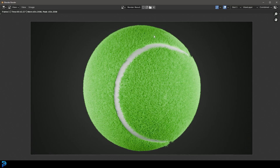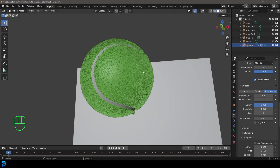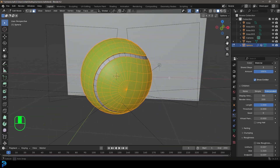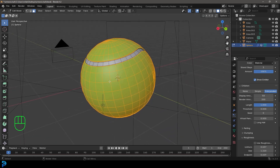I'll quickly show you — obviously this is the final render result you're looking at here, but here is the 3D model. We're just going to be doing some really basic modeling techniques on a UV sphere to get this kind of band that wraps around the tennis ball. You can see here the topology of the tennis ball. So if you want to learn how to do this, let's jump into Blender 4.2 and make a tennis ball you can be proud of.